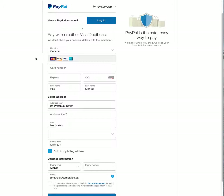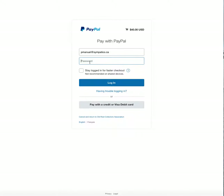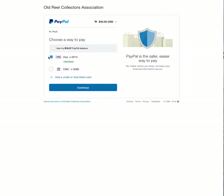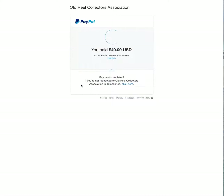Now it asks me to log in to PayPal. After logging in and waiting for PayPal to load, I'm going to send it with my Visa card and click Continue. I don't need to change anything, so I'll click 'Pay Now'. And that's done — I have now paid the forty dollars by PayPal to ORCA.